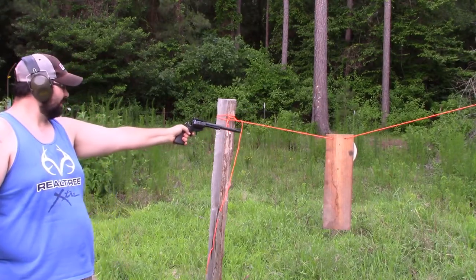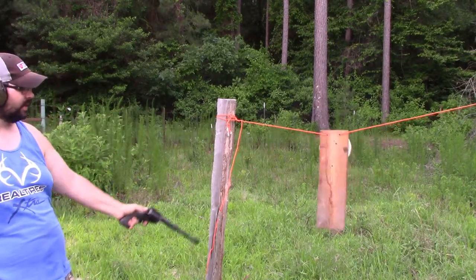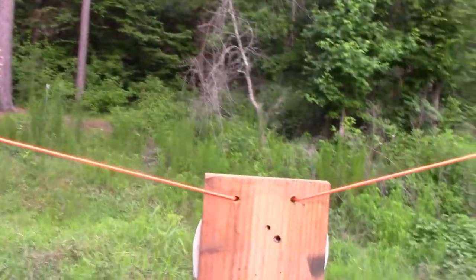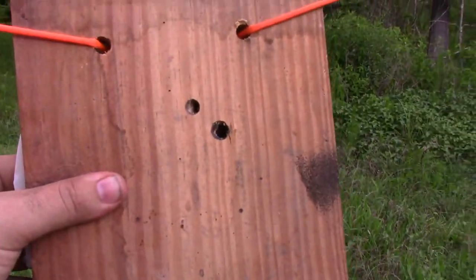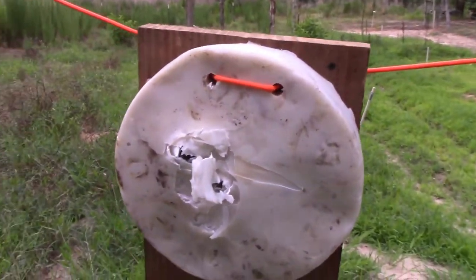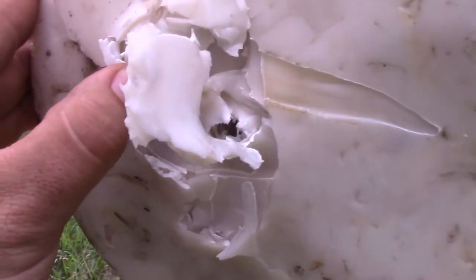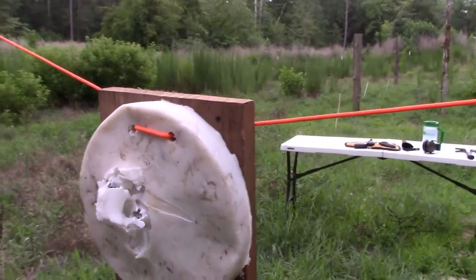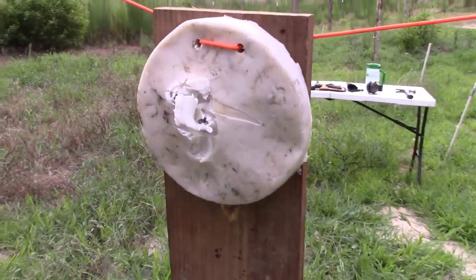Ready? Here we go. Holy macaroni! All right, let's take a look at the plastic and the board now. Here's the hole — I see daylight on the other side. Yep, it went all the way through.